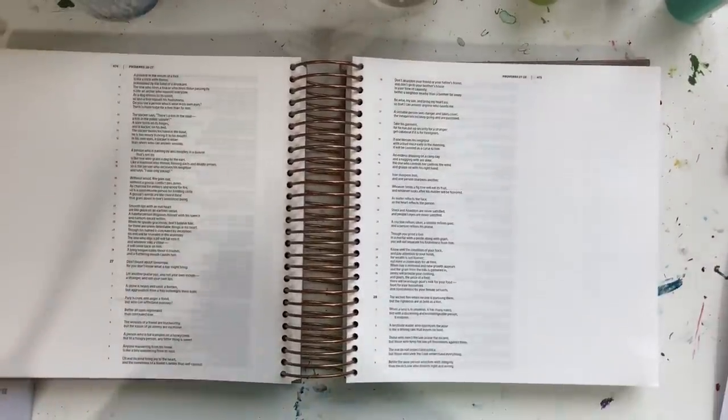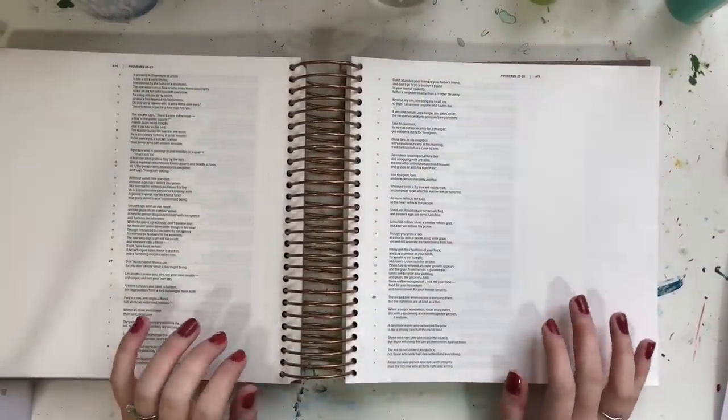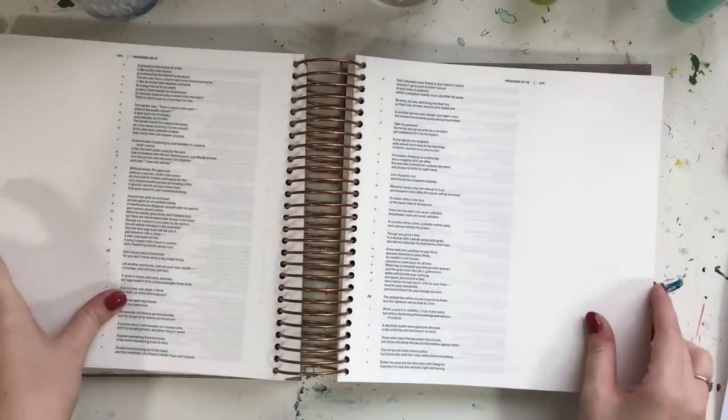Hi there, it's Jenna from ScribblingGrace.com. Today I'm just doing a Bible Journaling with Me video on how I painted a colorful lion using acrylics in my journaling Bible.